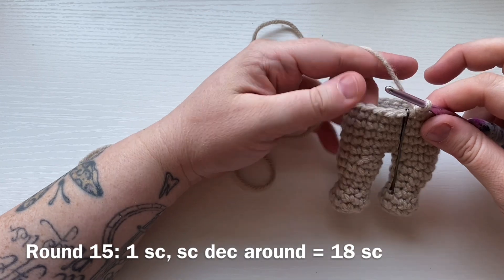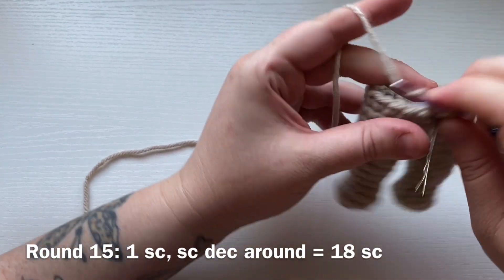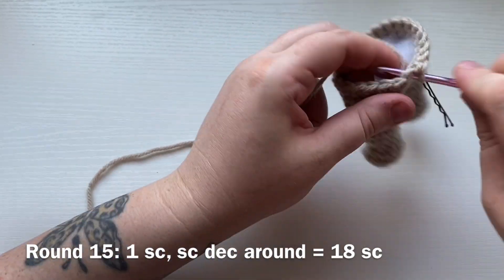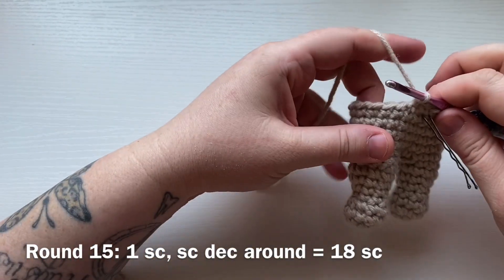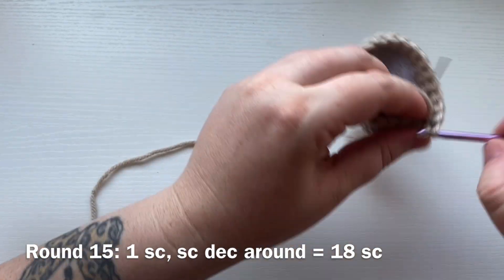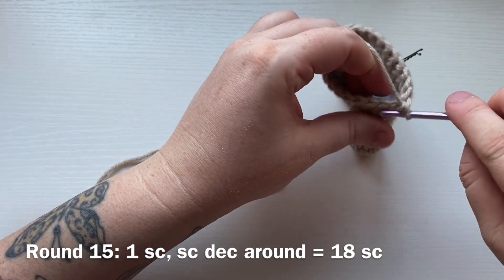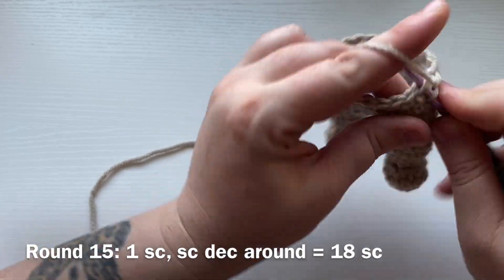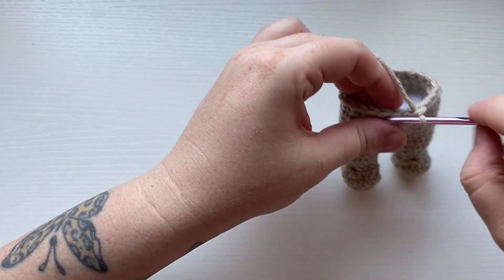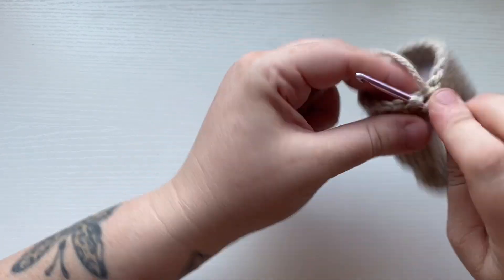Working round 15, we're going to do a decrease round. Work one single crochet into the next two stitches and then a single crochet decrease — that's the pattern repeat: two single crochets and then a single crochet decrease. Repeat that all the way around for a total of 18 stitches for round 15.